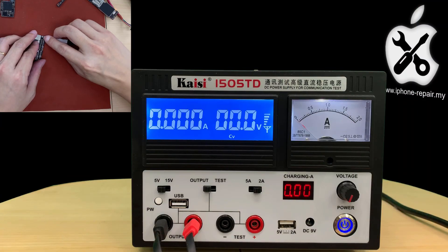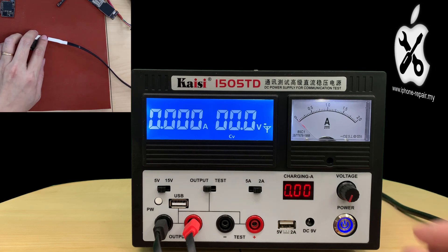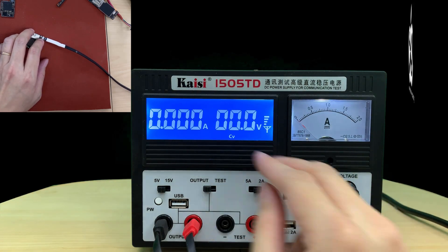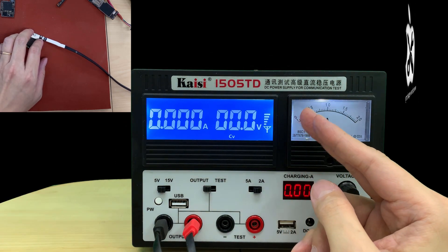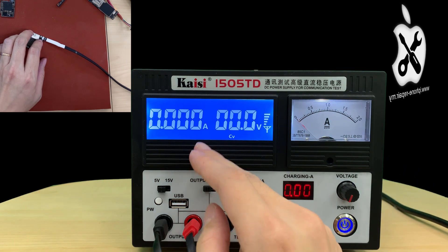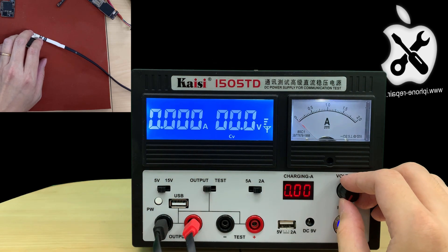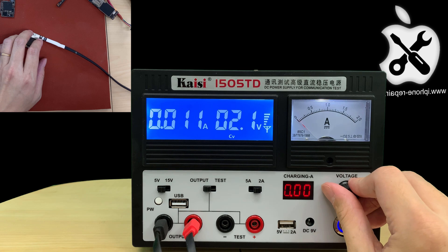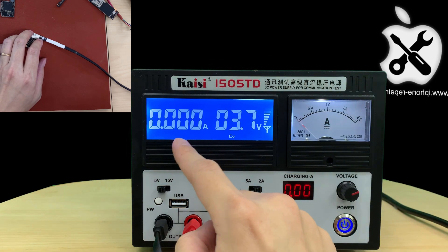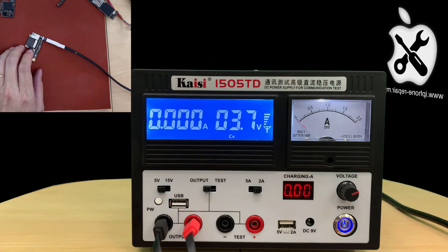Plug in the power cable. Once the voltage reaches a certain value, you will see a little movement in the analog meter. In this kind of digital power supply it's more obvious — it will show a value. So let's give it about battery voltage. You see — it dropped back. It had a value and then dropped back. The current is already going through the power IC.